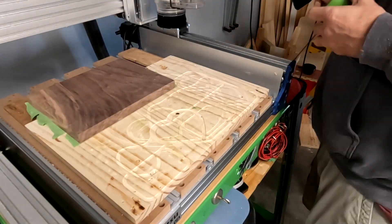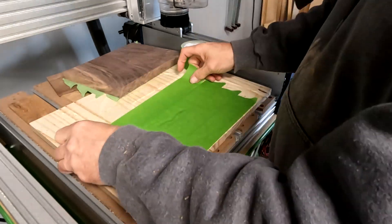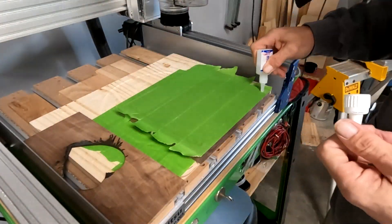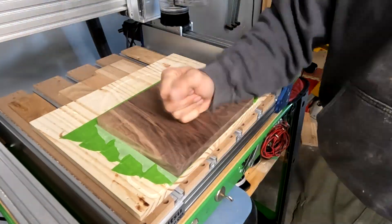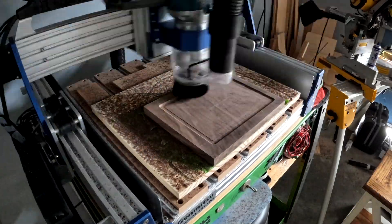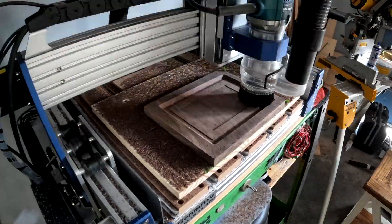This is a Jinmitsu 4030 CNC machine — I'll put a link in the description where you can get this. I've had it for about three months and it does a great job. Instead of clamping down to a flat surface, since I'm cutting edge to edge, I'm going to glue it down with CA glue. It holds it in place and is perfectly fine. Just be careful that wherever small pieces get cut off, they're glued — otherwise they can get bound up in your router, shoot pieces out, or break your project.